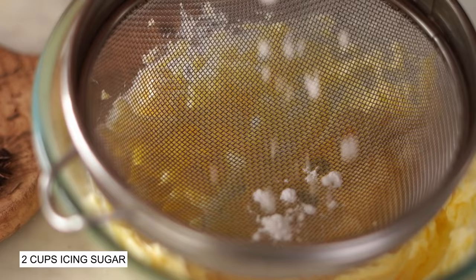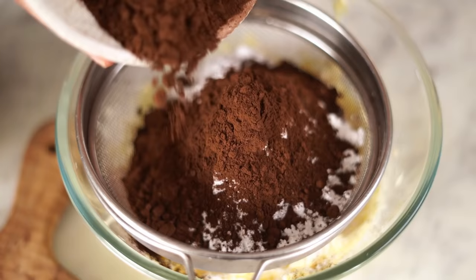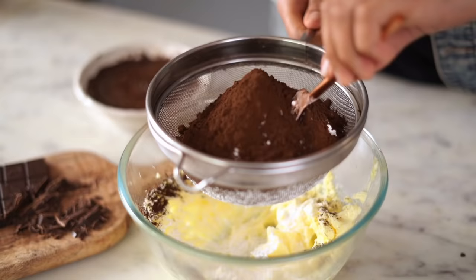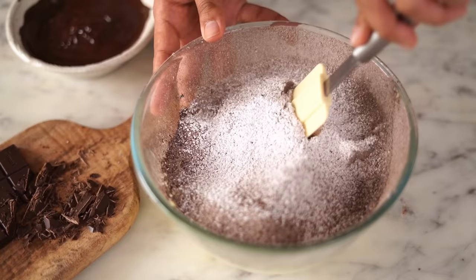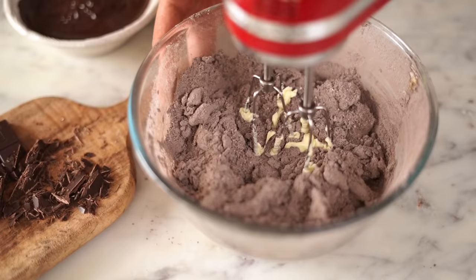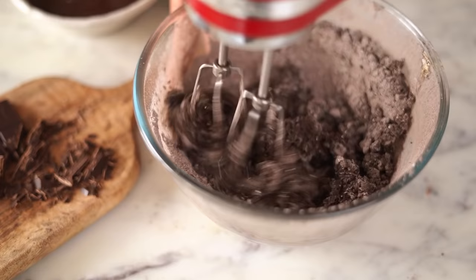Alright, this looks good. Now into this I'll sift in icing sugar and cocoa powder. I'll give it an initial mix using my spatula so that the icing sugar doesn't go flying everywhere. And once that's done, I'll again beat the frosting at high speed using my electric mixer until it's light and fluffy.